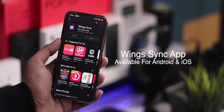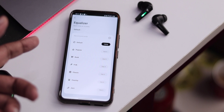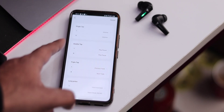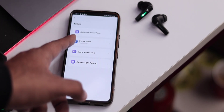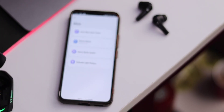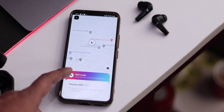A very interesting feature is Wings Sync app support, which gives a lot of customization options. You get an equalizer with preset modes or fully custom settings, custom options for touch sensors, the ability to customize touch controls, auto shutdown timer, device name change, game mode on/off, LED light pattern change, and three additional option settings.